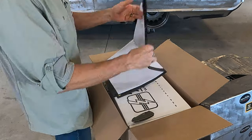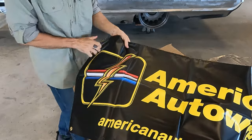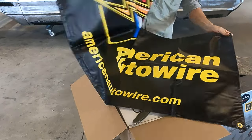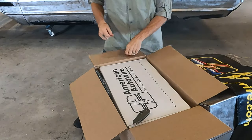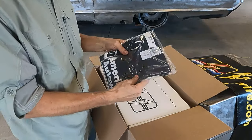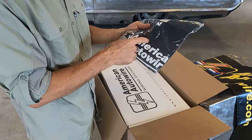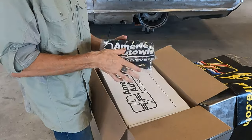Oh, so we got a banner — I'm going to have to get that up on the wall over here. And there's a shirt, and it's just my size — it's a large American Auto Wire shirt. If I'd have known that, I'd have gotten this thing open and put their shirt on for this video, but you'll see this in my other videos.